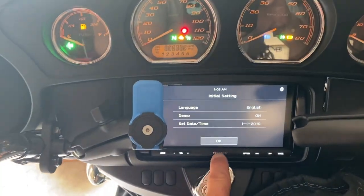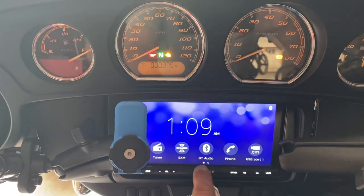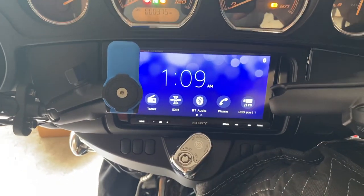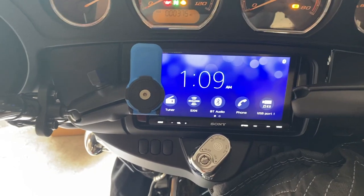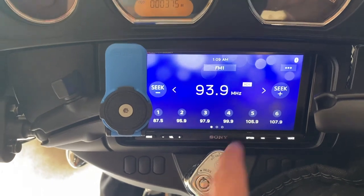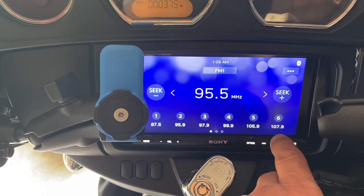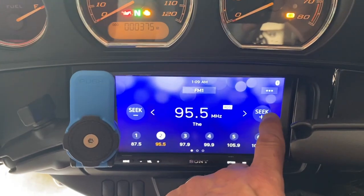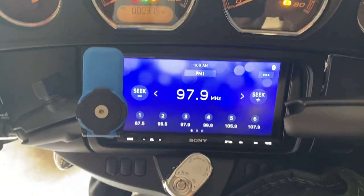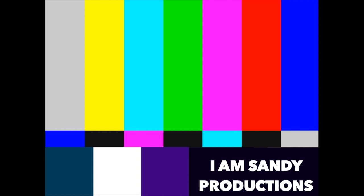Let's check out the radio - oh nice! 109 FM, it came set already. Let's trick the radio. Pretty cool - got the radio installed.